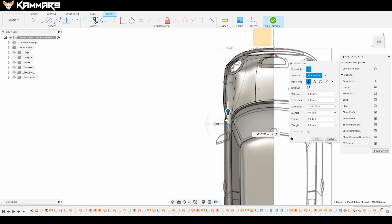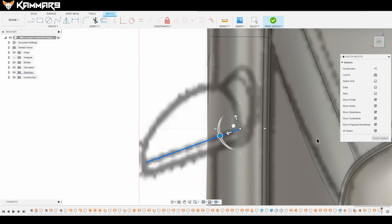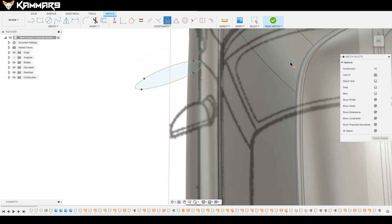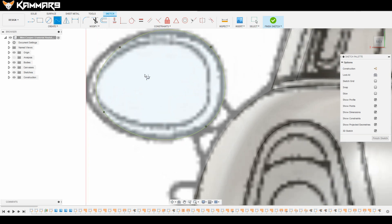When you have finished sketching, view from the top and rotate your sketch in this direction, as you can see, for the outside mirror. Fix it so it doesn't move when you add other sketches or splines on top of it.